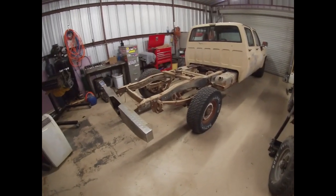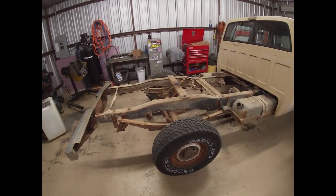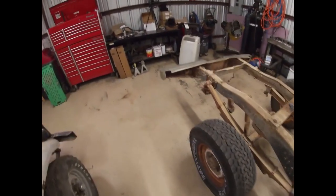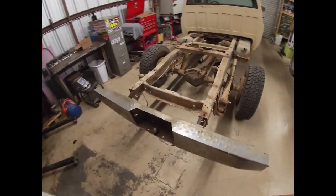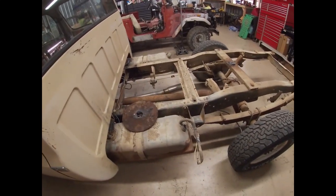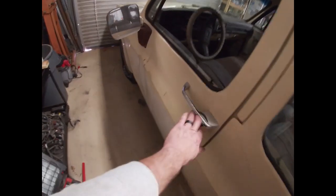I went ahead and pulled the bed off outside - it was windy so I didn't film that - we got the bed off and brought it inside. We rolled the '49 out to the yard while we wait for a new motor to show up. So I got to shorten the frame on this to make it a short bed, we're gonna put half ton suspension under it, I have to replace the door, and the inner rocker's pretty rusty, so we're going to fix that. This is a friend of mine's truck, we're doing some work for him.